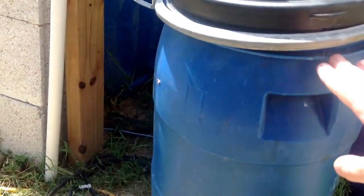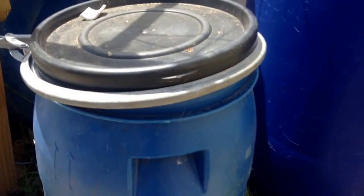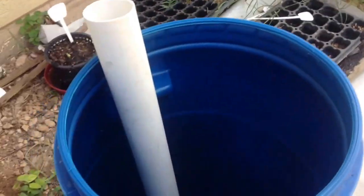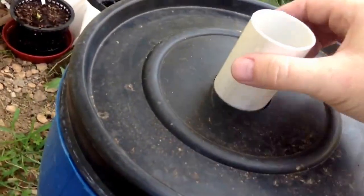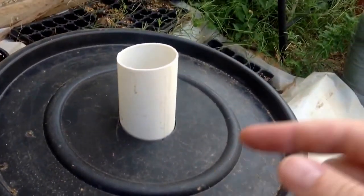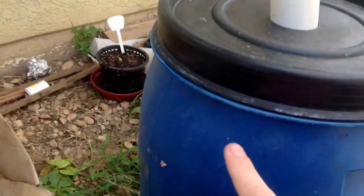First step — we've found the new bucket. Now we're going to have to clean out the old one and move all the media from that into this. First step is to make it possible for the water to flow into the system, so we take the hole saw and drill a hole. This one and a half inch pipe will fit in here. Then we will drill a hole in the side to allow the outflow.